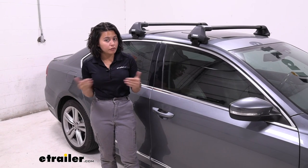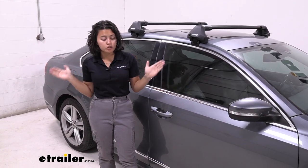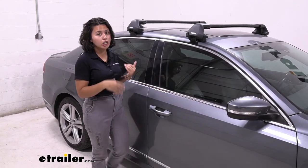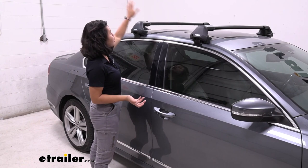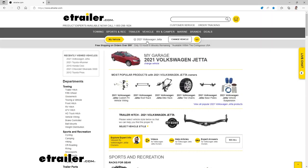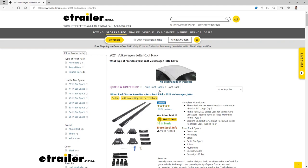There's a range of different crossbar sizes — from your smaller crossbars to your longer crossbars — and you can even have different sizes on your car. For example, we have the 37 inch here and the 41 inch up front. That's why it's very important to use our fit guide here at e-trailer.com where we find the right fit for you and your car.